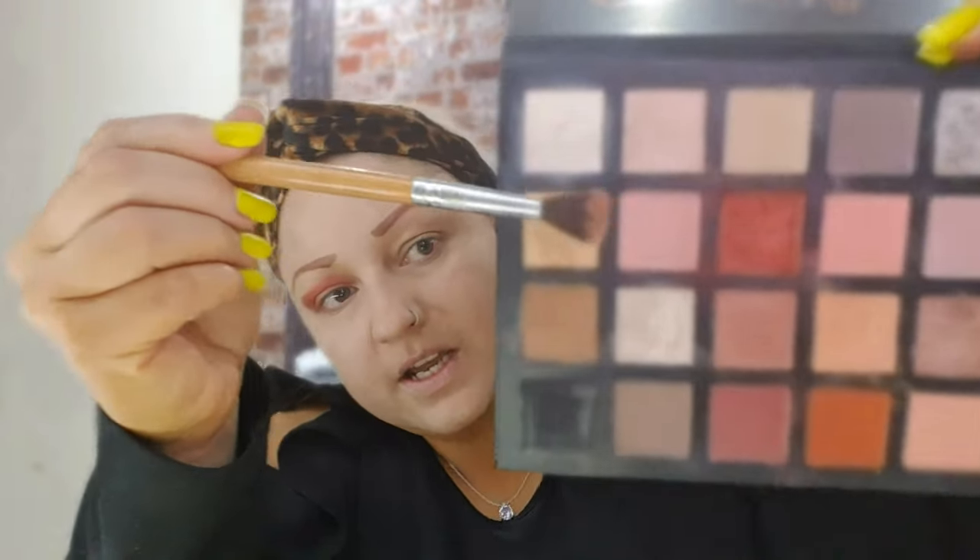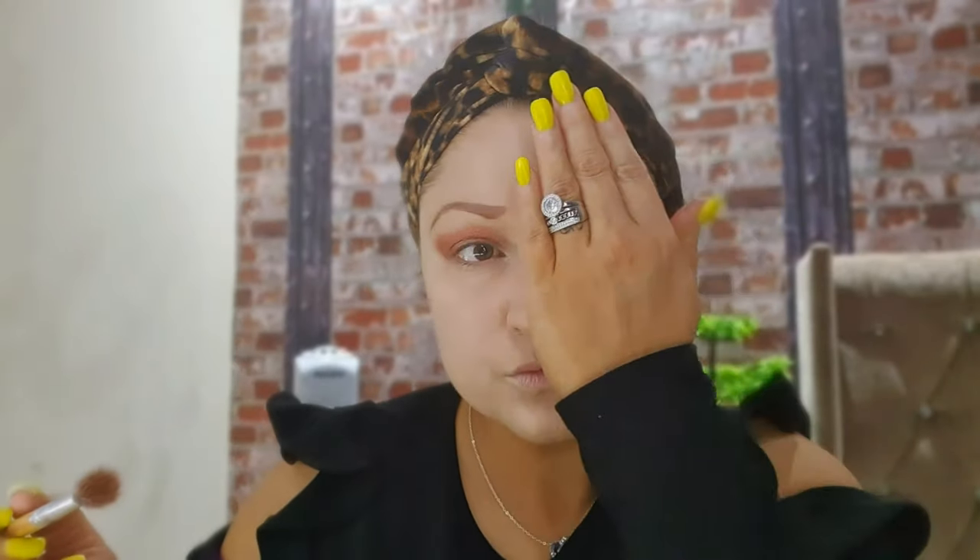Next I'm using the same palette and I'm going to go over the gold colour here and swipe it all across. I'm going to do the same on the other eye. If you think the line looks too harsh, just go over it lightly right round and blend it in a bit more.